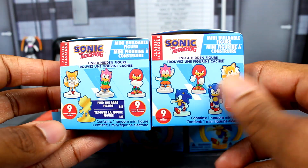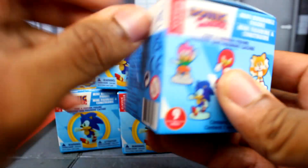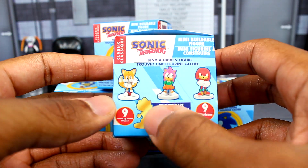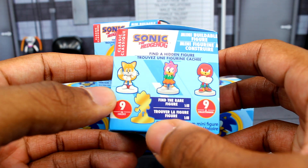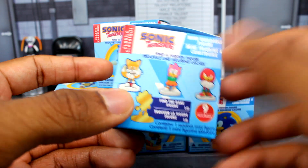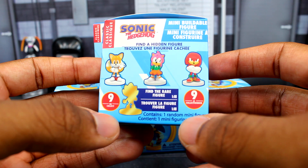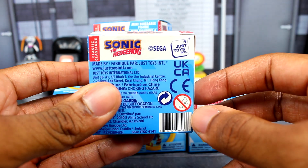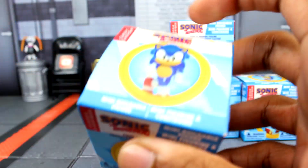You can see the difference between Knuckles, Tails, and Amy. What's cool is there is actually a variant — it's a classic Super Sonic. I don't know if it's going to be all gold or if it'll actually show classic Super Sonic. There are nine to collect, and on this side we got some more information. That's pretty much it for the box.